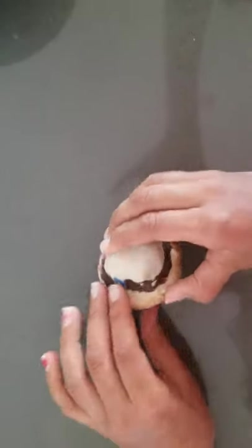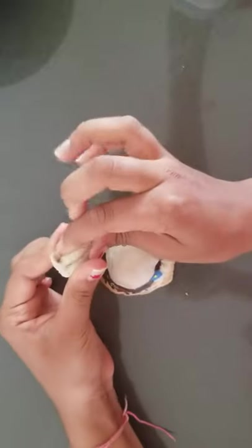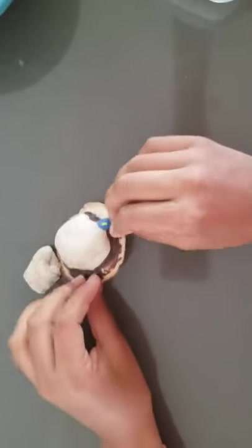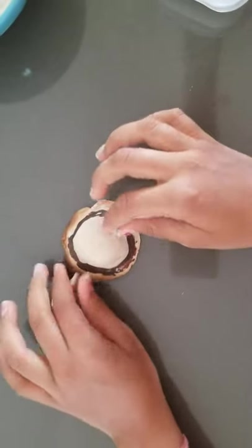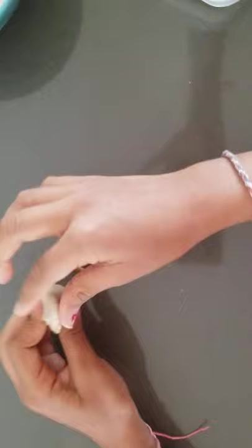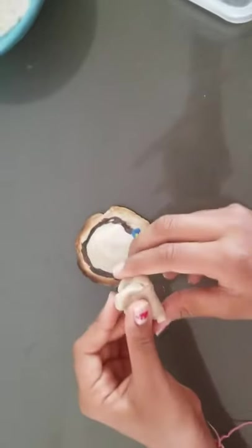Hey guys, today I'm gonna show you how to make a hat out of salt dough. I wrote something on the bottom because I'm gonna give it to my teacher since school is almost gonna end. So let's see how to make the salt dough.